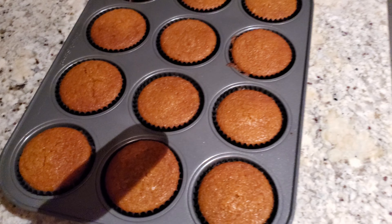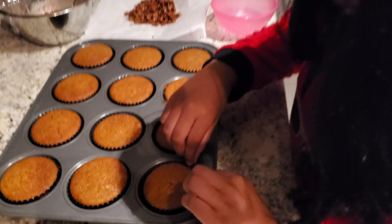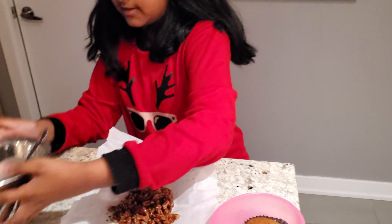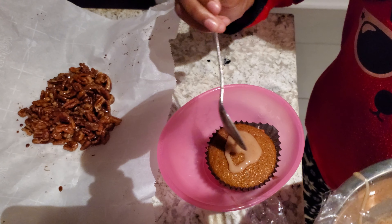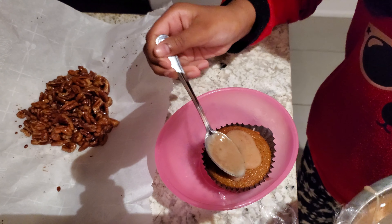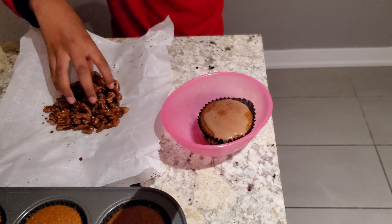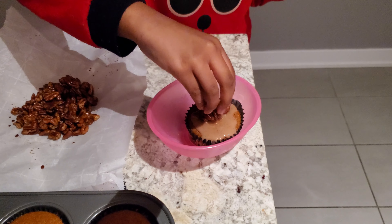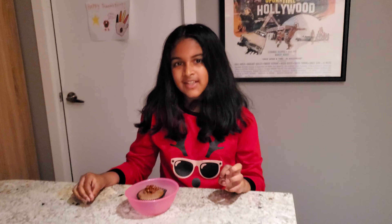Okay, so it's all finished! It smells really good. I'm going to take this one. Okay, so now we're going to get our glaze and put it on. And now we have some pecans to add. This is the finished product!